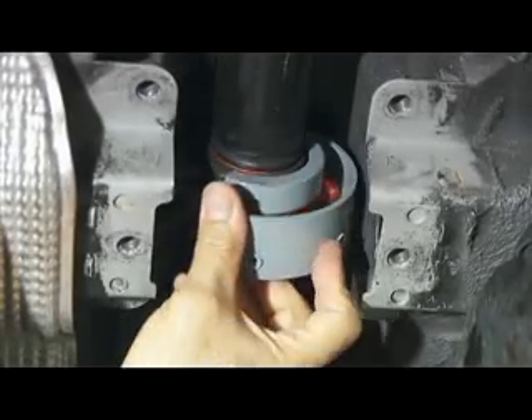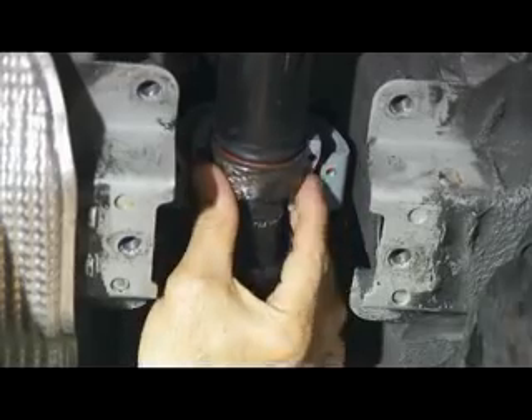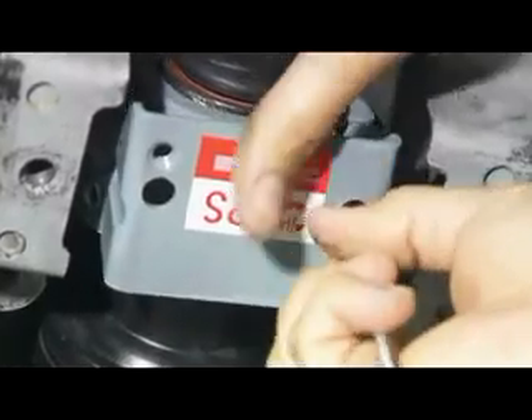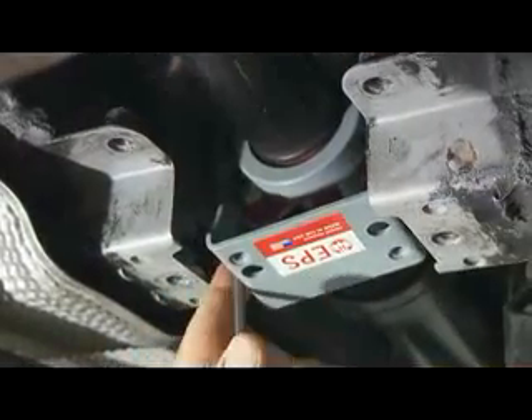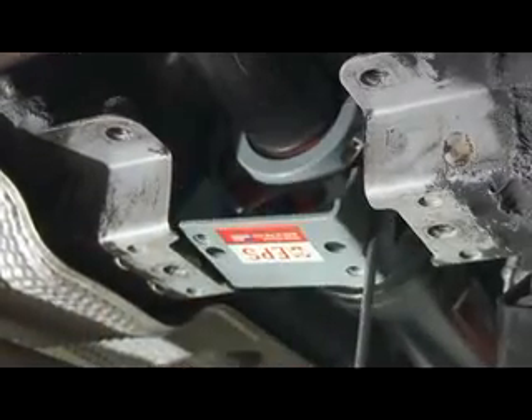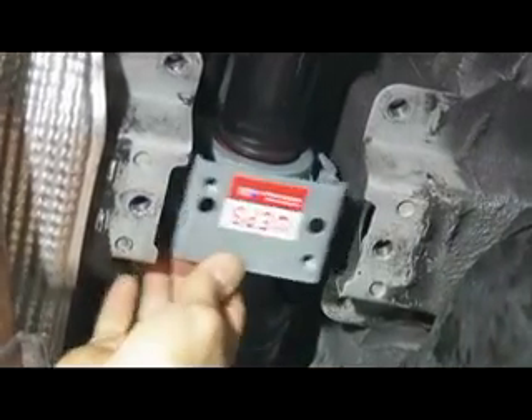This is the procedure for now mounting the new support onto the existing drive shaft and bearing. The new support is now clamped onto the existing bearing.